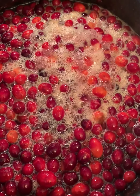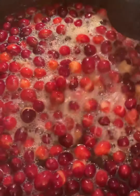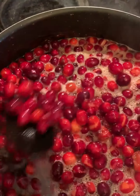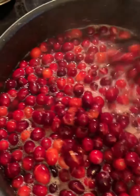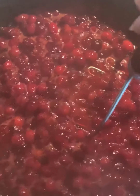The cranberries have come to a boil — you can hear them bursting. Stir it so that it doesn't burn, and keep it on medium heat. It's been boiling for about five more minutes, and now I'm going to smash the cranberries.